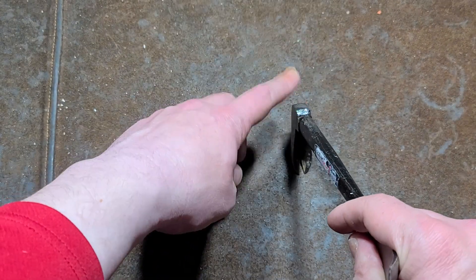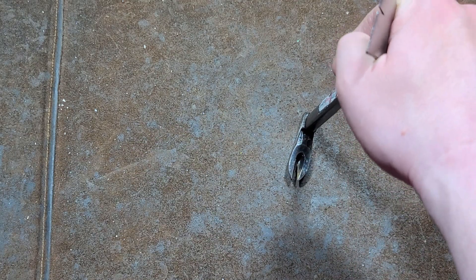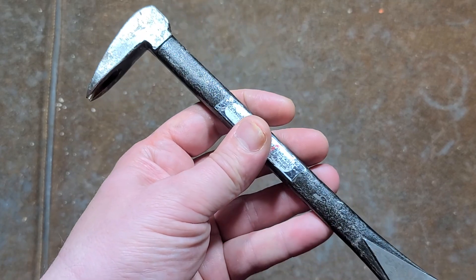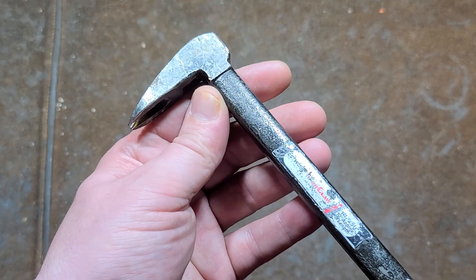You just take this, hammer it into the material, and then be able to extract. Since it's trim and molding, that would be finished nails — the ones that don't have any heads.